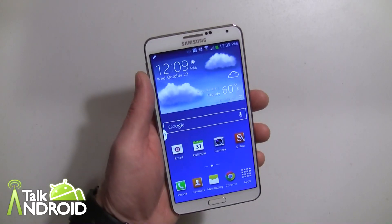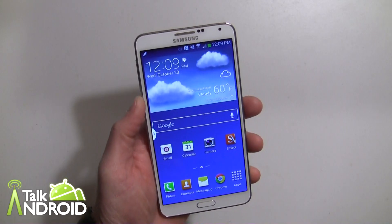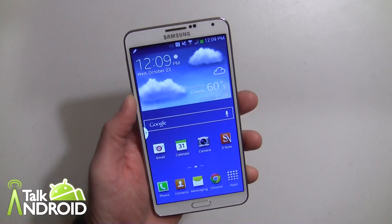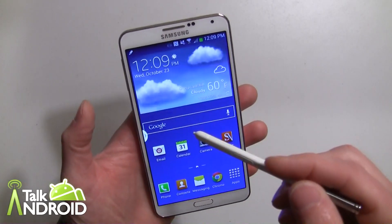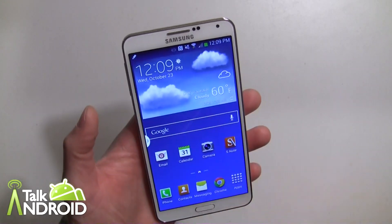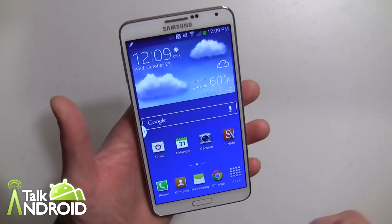Hey everybody, it's Rob Nazarian with Talk Android and we're working through some tutorials here on the Galaxy Note 3. Right now I want to talk about ScreenWrite. It allows you to take a quick screenshot of whatever is on your display and you can write a quick note for it to email later.